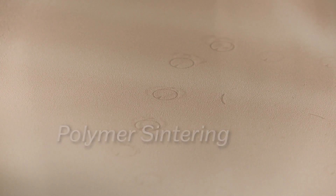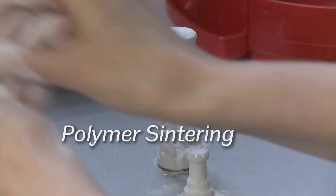At the moment the University is very keen to invest in polymer sintering. It's used in applications from everything from Formula One through to consumer goods and high fashion.